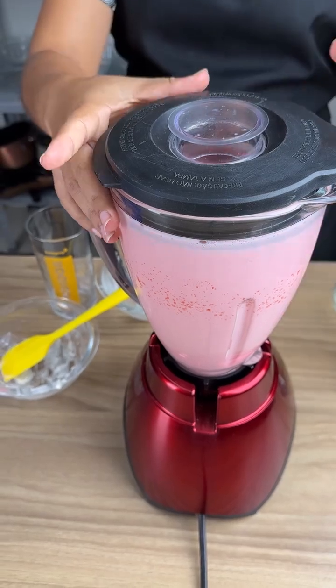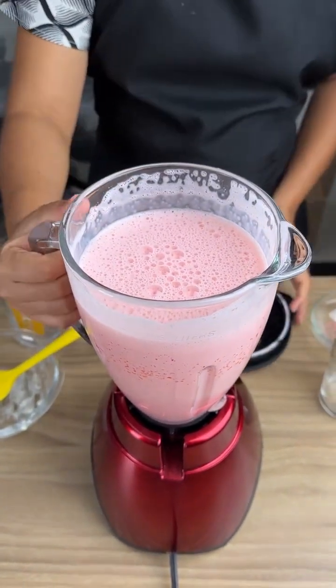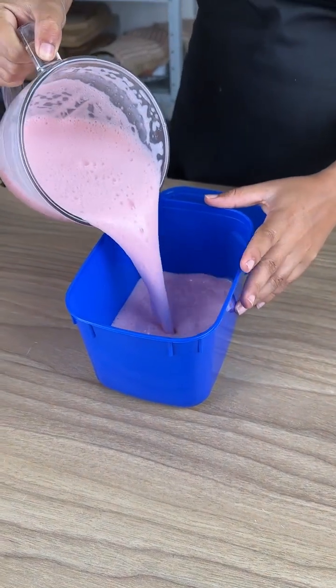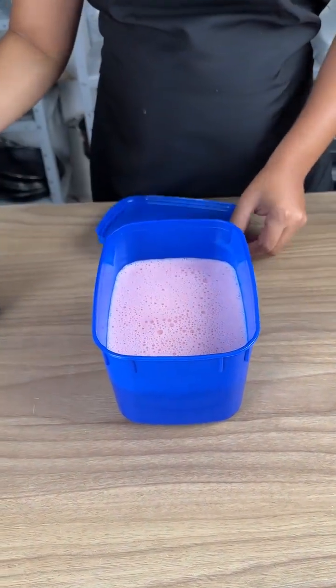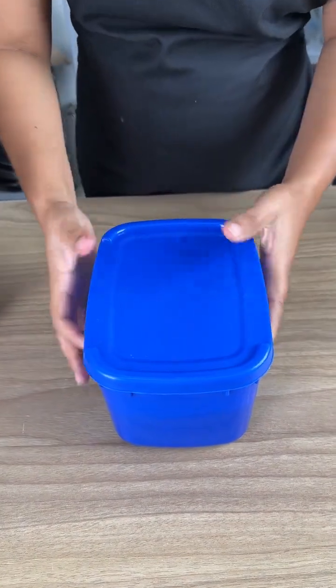After beating and mixing, we're going to remove the lid and pour all of the contents into an ice cream container. Make sure to scrape out and add every last drop. Now just cover and refrigerate for a good two hours.